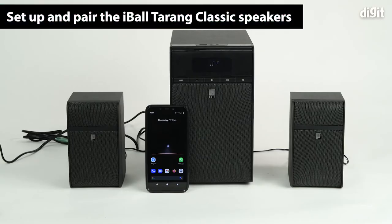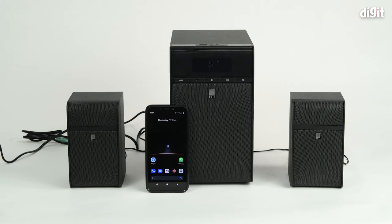Hello and welcome to Digit. In this video, we're going to show you how to set up the Eyeball Tarang Classic Premium 2.1 channel Bluetooth speaker and pair it with your Android smartphone device.